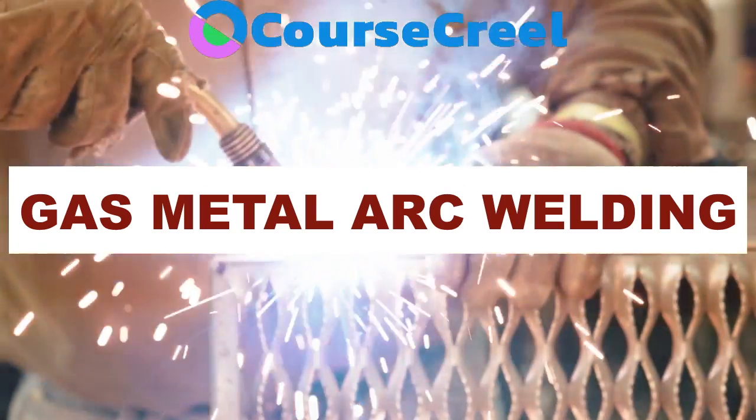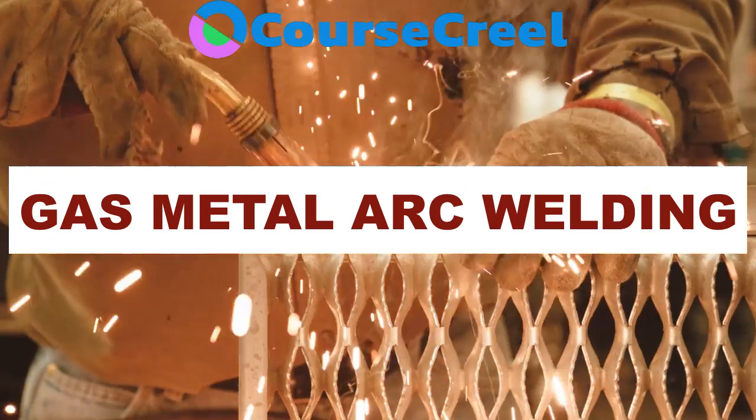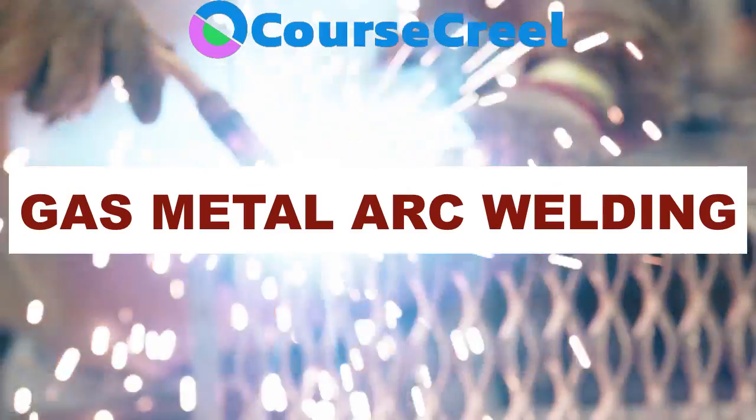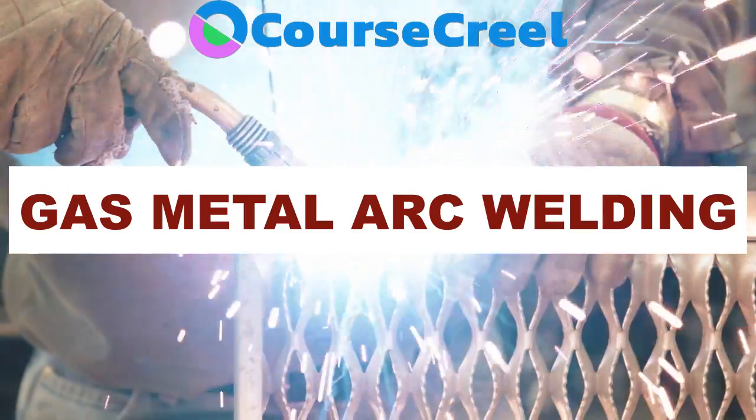Hello everyone, welcome to Course Creel. Hope everyone is doing good. In this video we are going to discuss about another type of arc welding, that is gas metal arc welding. So let's begin the discussion.